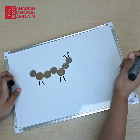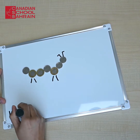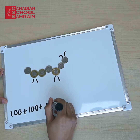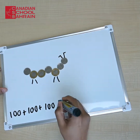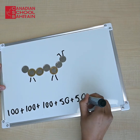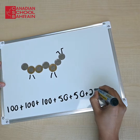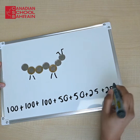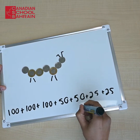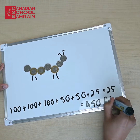After you're done you have to add them up. So we have three 100's here — 100 plus 100 plus 100. And then we have two 50's — 50 plus 50. And then we have two 25's. So once you add them all up you get 450 fills.